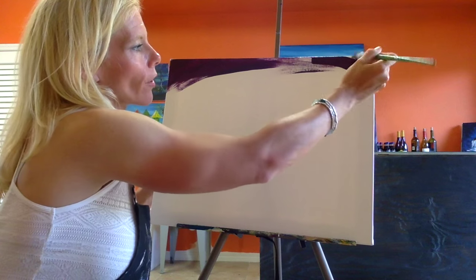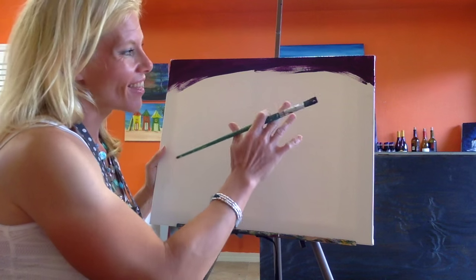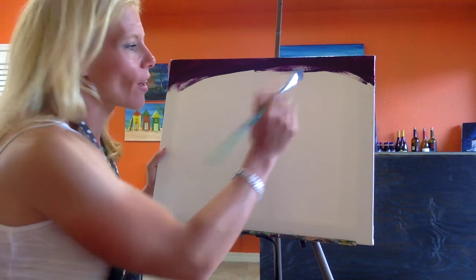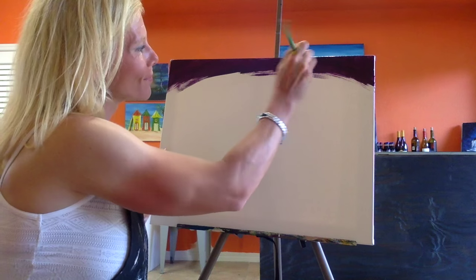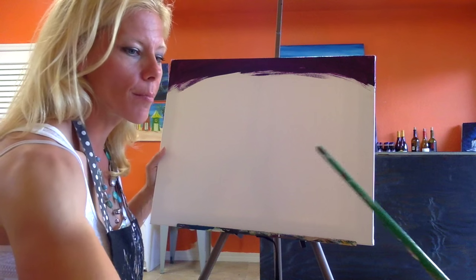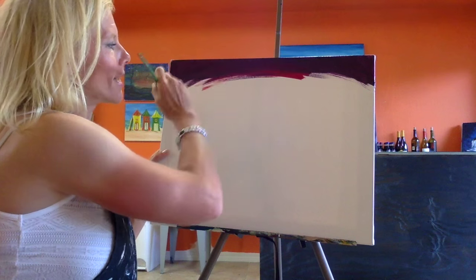I'm applying the purple on the corners of the canvas, because if you've ever looked at a sunset, you know that the sun starts to disappear dark into the sky. So I'm giving it the illusion that the sky is dark but not quite black. Once I've got a little bit of purple on there, I'm going to switch out to having red just on my brush and we'll start going down.